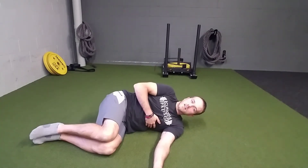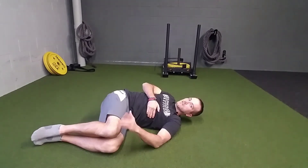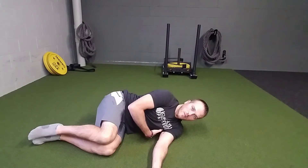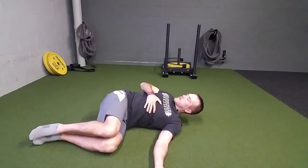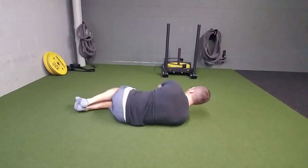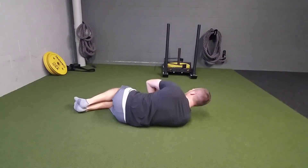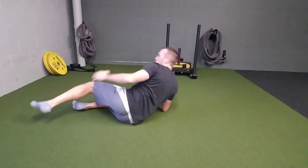Big breath in and then a nice relaxed exhale, keeping that squeeze in the knees and making sure that doesn't disconnect. Come back through, pulling that top shoulder blade into the floor behind you. If I face the other way — as I come across I'm following my elbow through and exhaling nice and easy as I reach across.